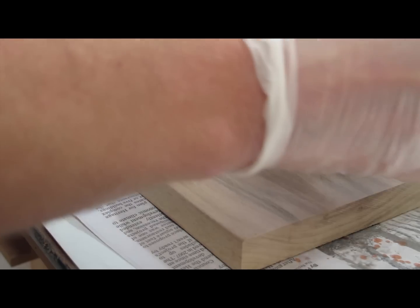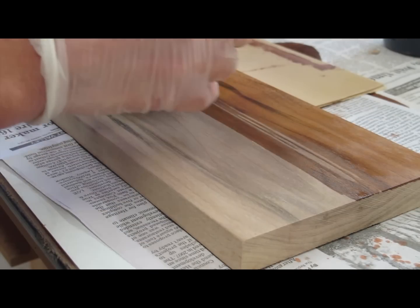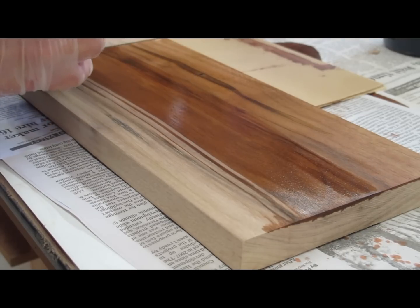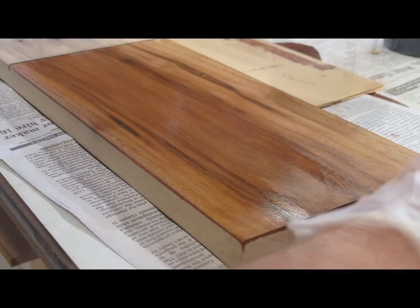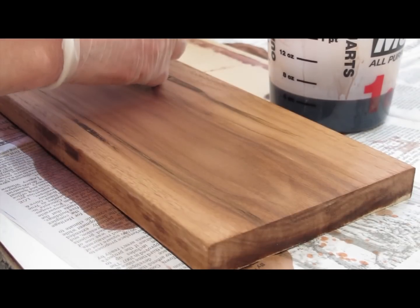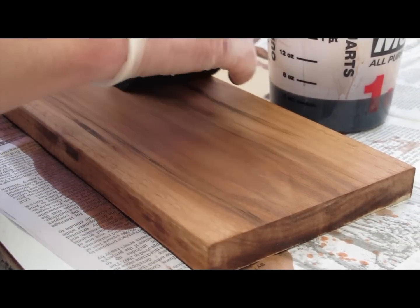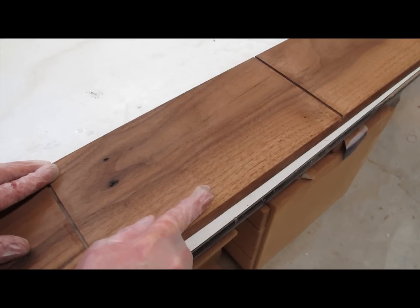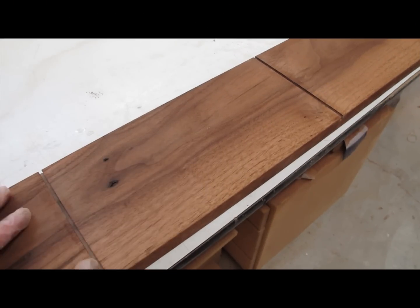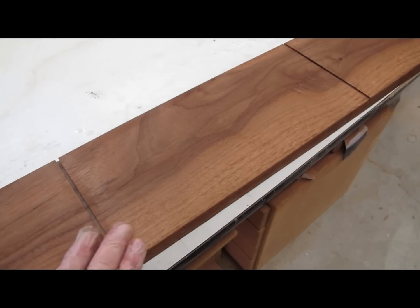Using my foam brush I'm going to apply the dye — again it's diluted 50%. I do have to move fast because it does dry quickly. Then after just a few seconds I can do another coat. Now with the dye applied you can see that the heartwood and the sapwood are becoming the same color.